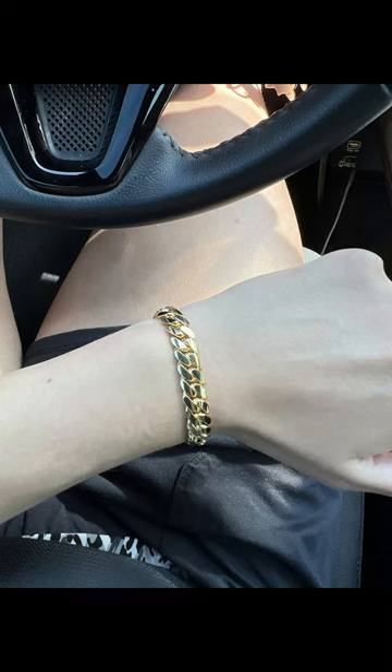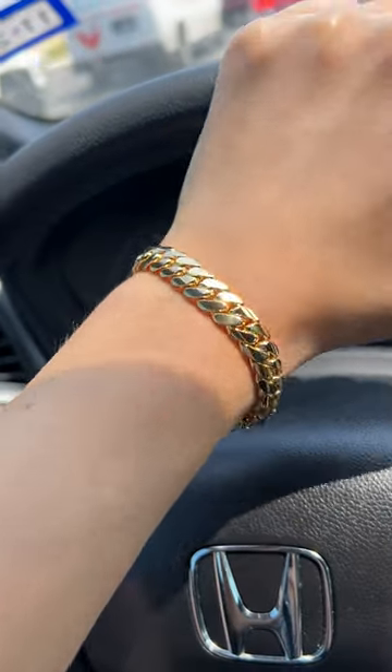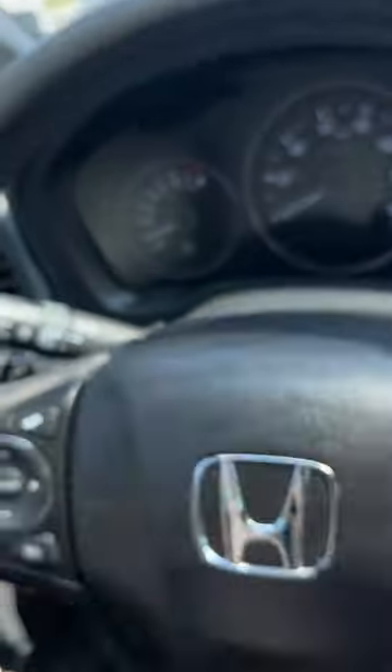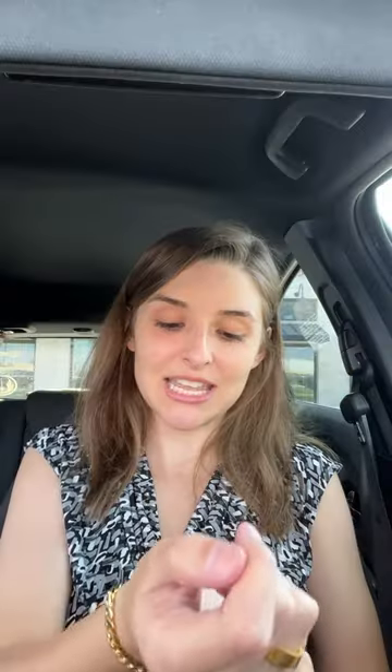Here's a photo of me wearing the bracelet, and here is also a video of me wearing it. As you can see, when that gold hits the sunlight, it's just shining — really beautiful. Check out Gus Villa Jewelry, I'll put the link to their website in the description, along with their Instagram. Say Jonesgold sent you and see what they can do for you.